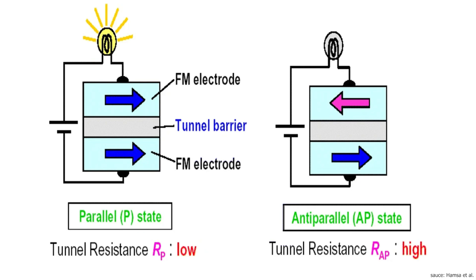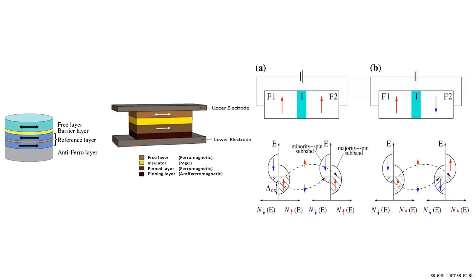Quantum tunneling is where a particle moves through a potential energy barrier that it doesn't have enough energy to overcome — basically, it's the universe activating the no-clip cheat code, not dissimilar to a person walking through a wall.